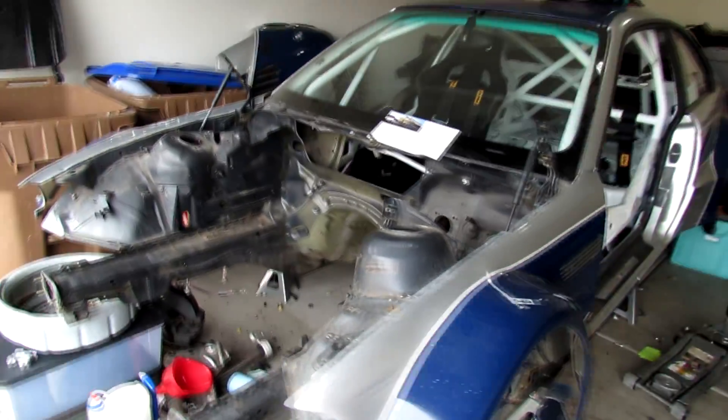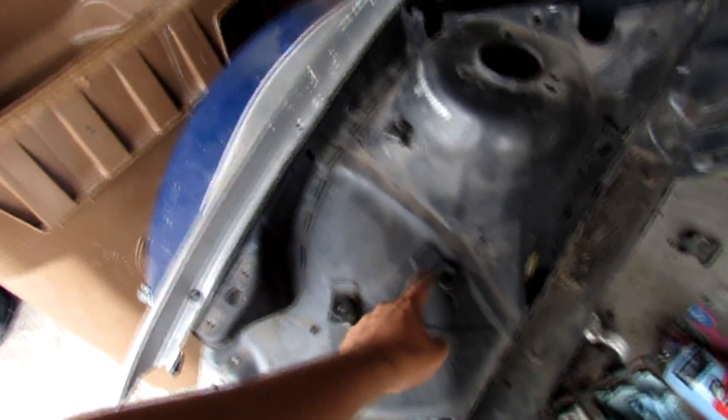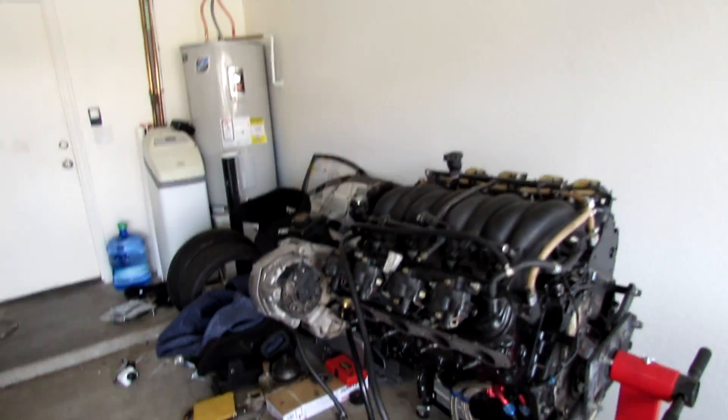I'm not gonna worry about putting the belt on yet because the first startup is gonna be without a belt anyway. Basically now I'm gonna focus on the engine bay — hopefully today rattle can the engine bay gloss black. Before I do that I'm just gonna cut off these little brackets and stuff that I don't really need anymore.